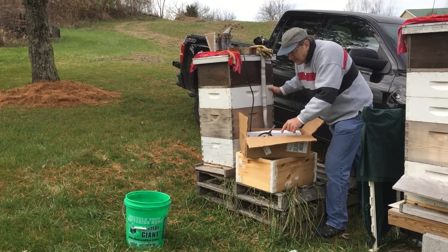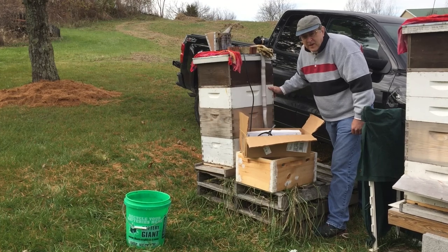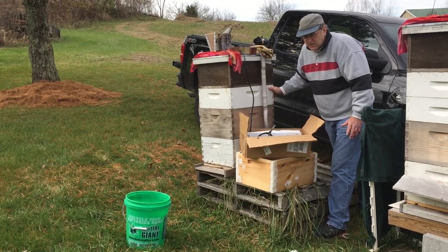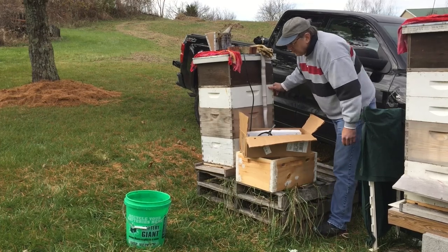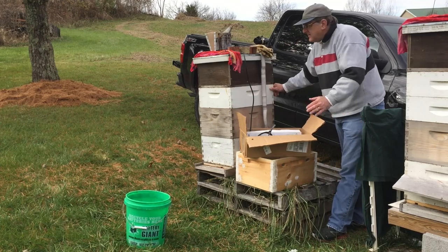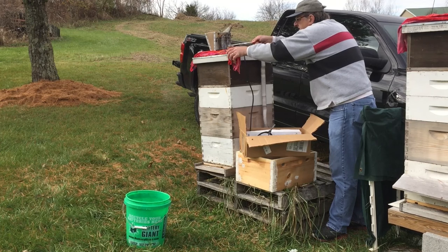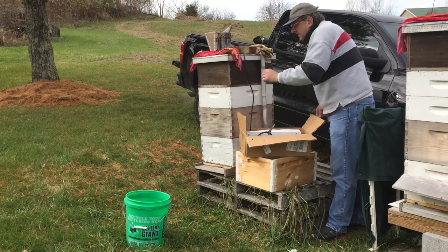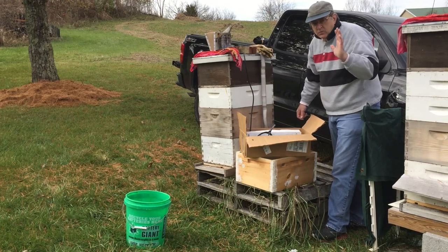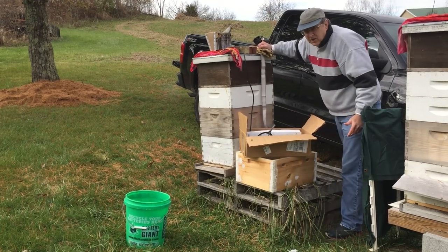Some of the bees are out and about — it's a little bit warm — but I'm not going to open them, it's too cold to actually open them. All I'm going to do is pull out the entrance reducer, stick the vaporizer in, seal it up with wet cloth, and connect it up to the battery. So these are my processes — this is what I've learned to do.